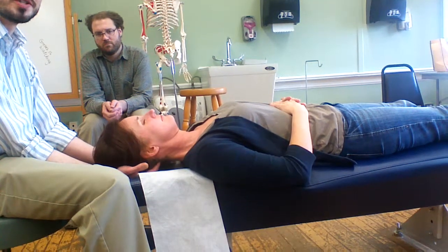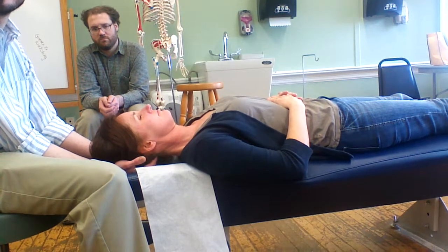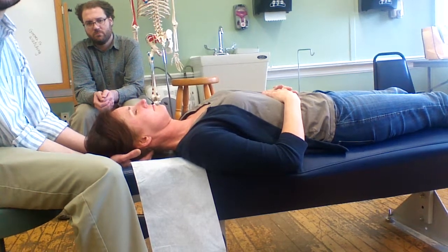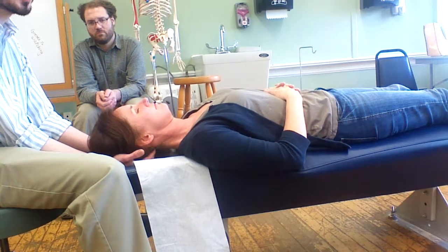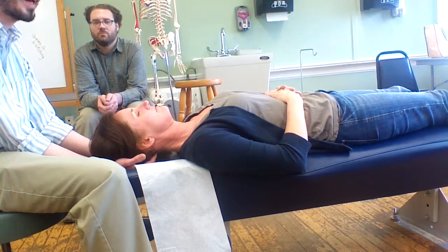Of course, patients are told to report to you at the beginning of their visit if they experience any symptoms like dizziness, changing vision, or changes in level of consciousness. But we don't expect any of that to be going on because we've already done the complete examination that helps us rule out things like upper cervical instability and vertebral basilar insufficiency — problems that we need to rule out before we do our manual therapy for the neck.